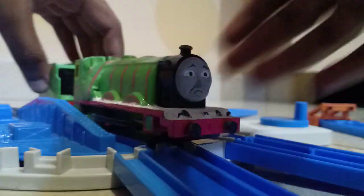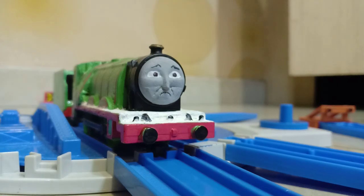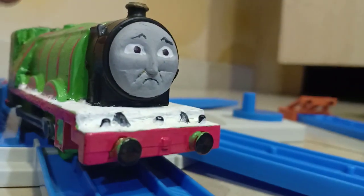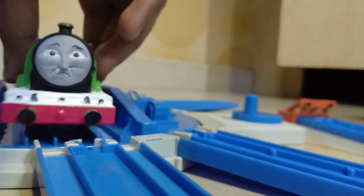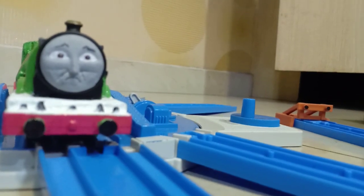That's all about this custom. I also forgot to mention that this model doesn't even work — I actually made him free-rolling. It's very simple: I just took out the motor and now he free-rolls. Thanks for watching, bye for now.